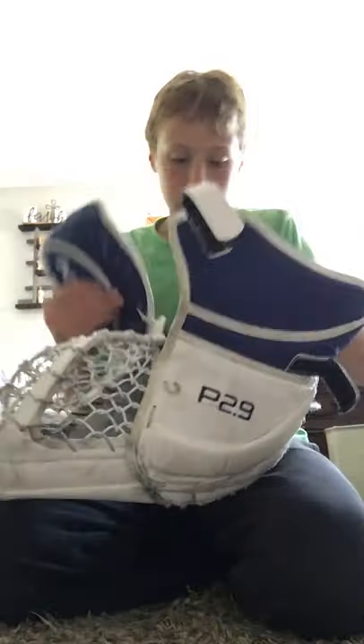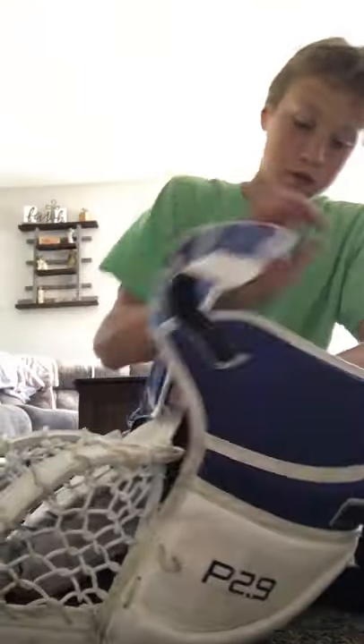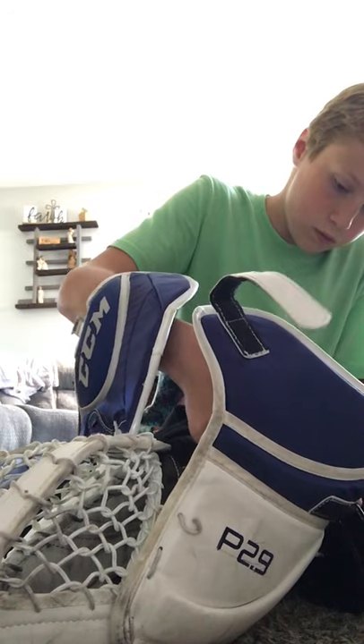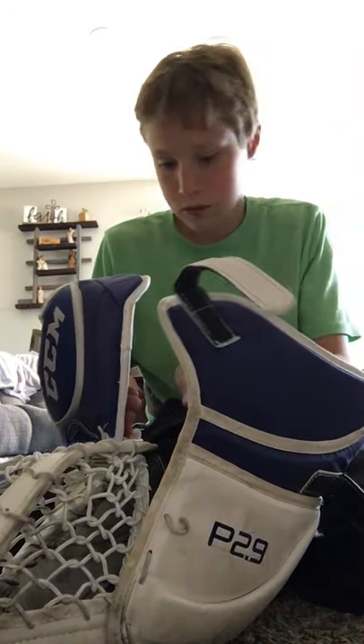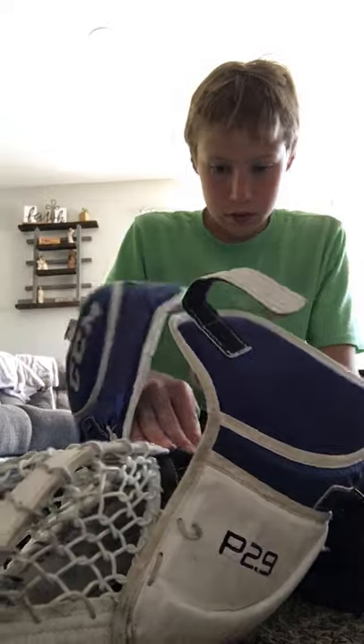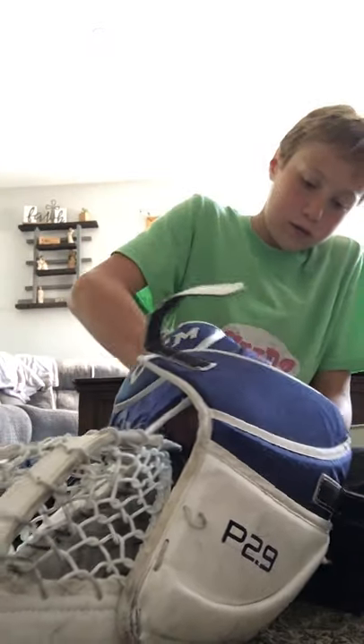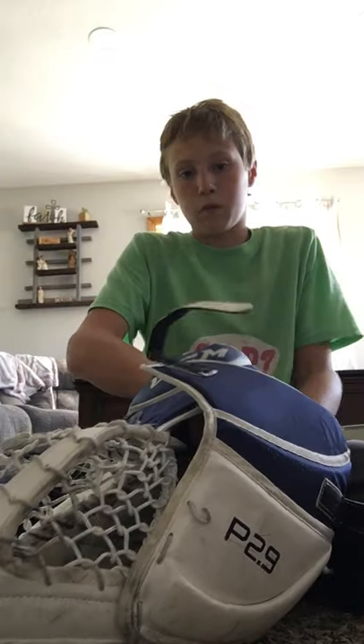There are all sorts of straps and stuff just to keep this thing normal. I've had this thing for — I'll probably keep it for another couple years yet, because it's brand new stuff. I'm going to play with it for one season.